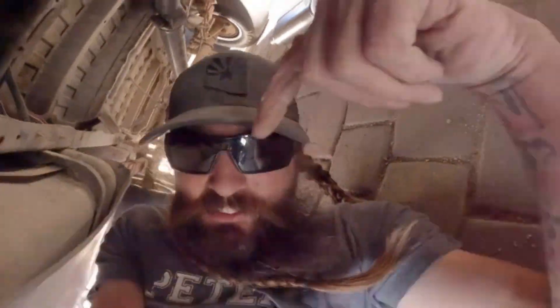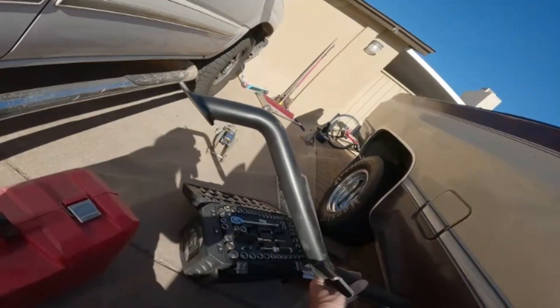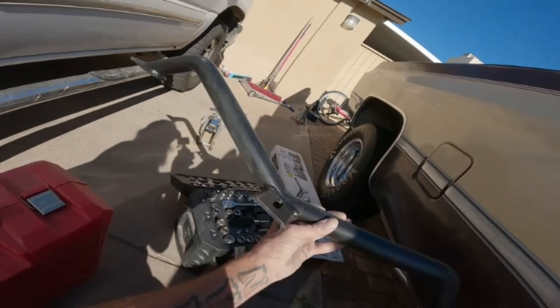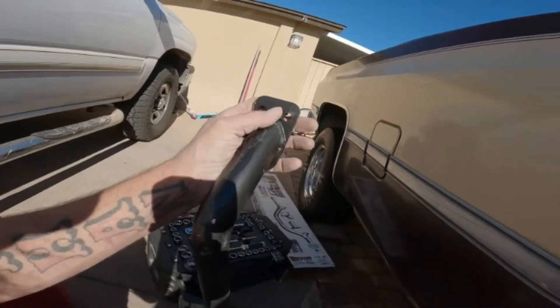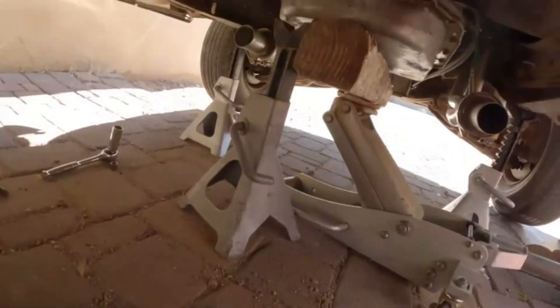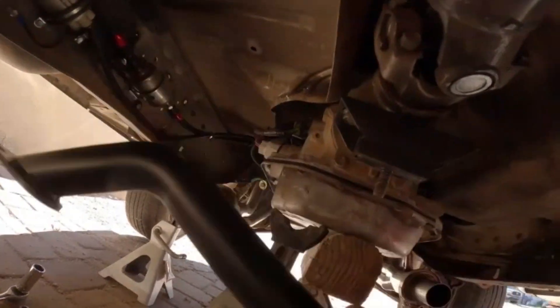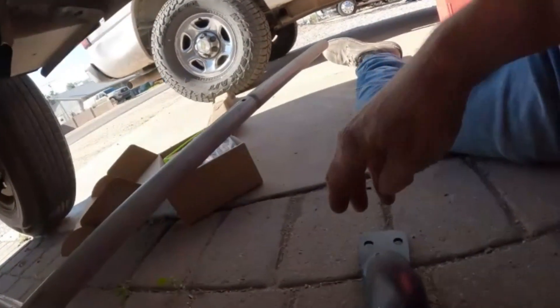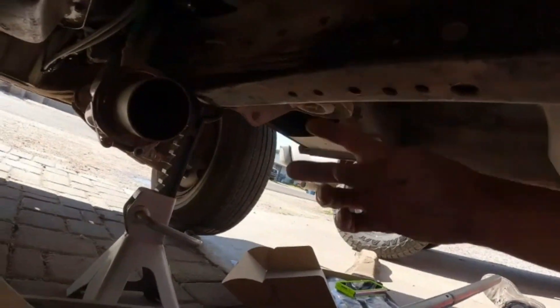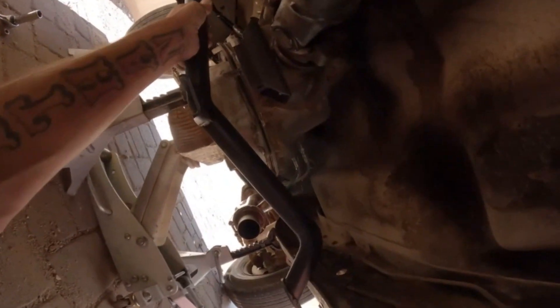We had to rip that out and now we got this one right here we're gonna put in there. You see how it humps up like that on both ends to miss the exhaust? We have to trim it right here, probably like an eighth inch on each side, then mark the holes. This is the 4L80E tranny in it and the mount is farther back, so the holes for this are up here and now we have to mount some holes right here to make it fit.